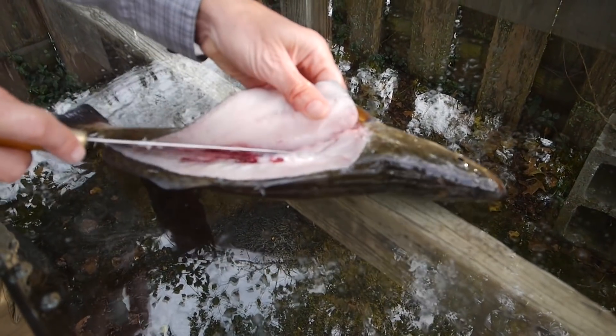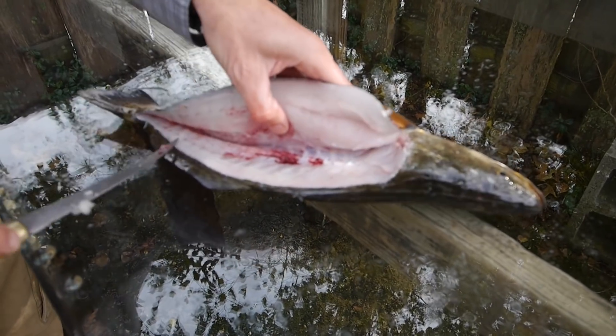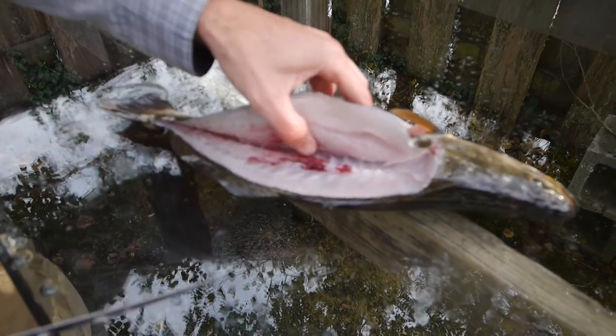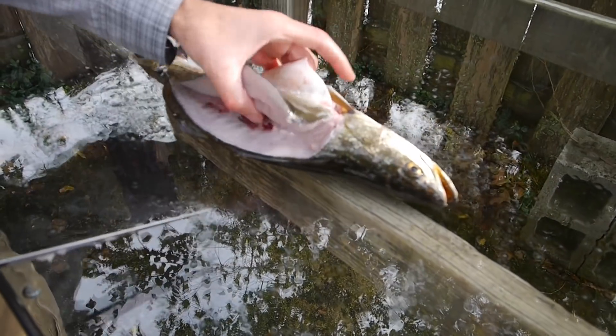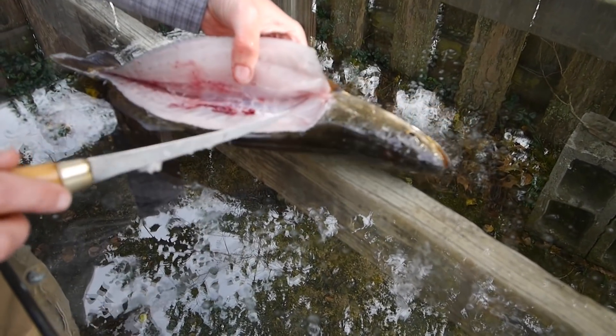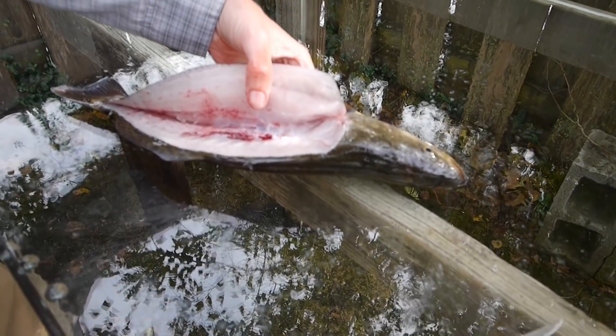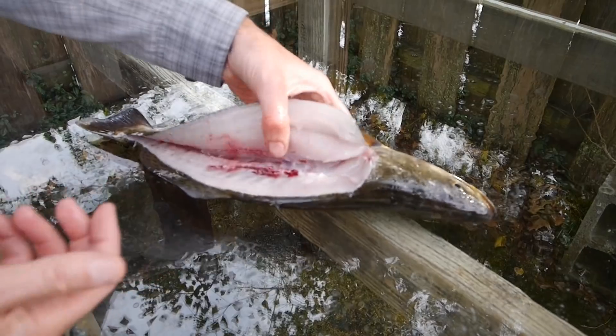Now I'm just opening it up. This is as far as I want to go — if I go farther than that I've made my next mistake. I have it this far and you can see the rib bones are exposed. That's perfect. I'm going to pull the meat off of the rib bones and leave them there. They will come out of the meat.